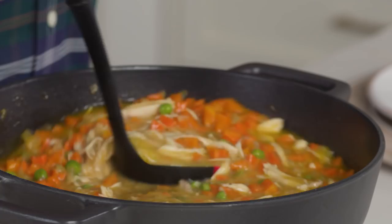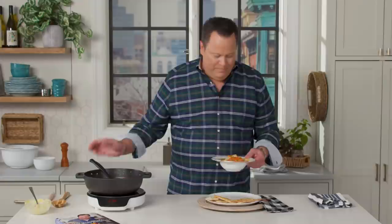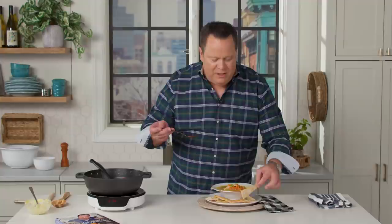Hearty and full of veg, with big shreds of rotisserie chicken that are pre-seasoned and pre-cooked. Grab our spoon and get a little taste. Mmm, just perfect. The only thing left to do is take our pie crust dippers and get them right into the soup — a really perfect idea for a chilly day in your house.